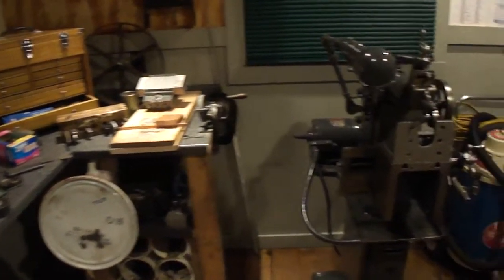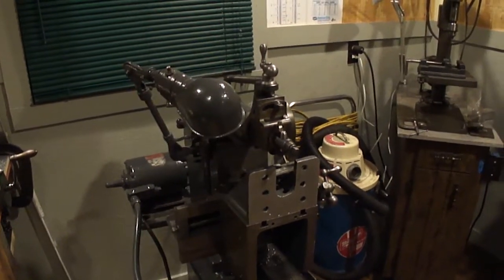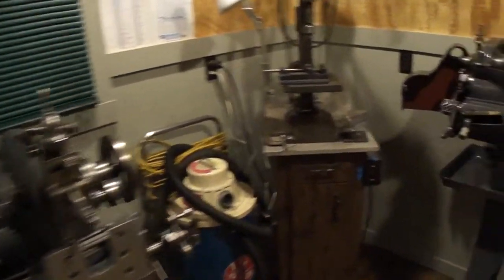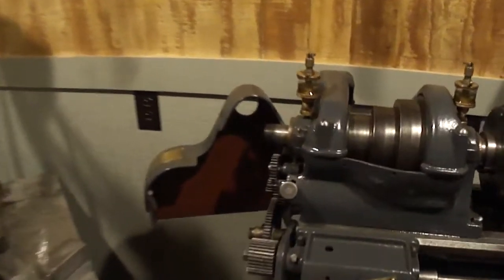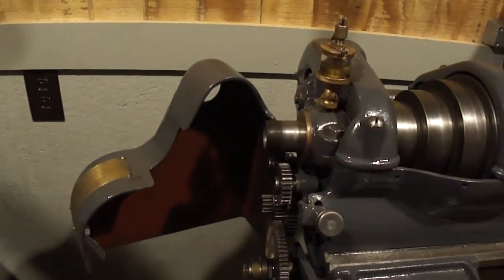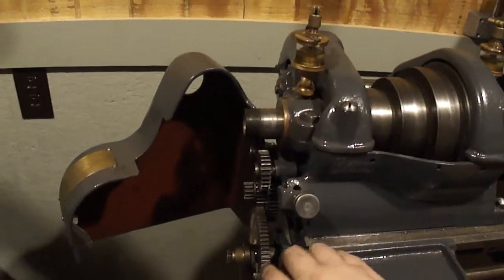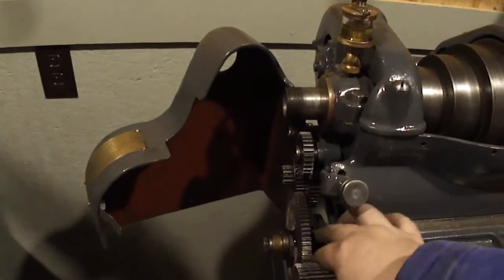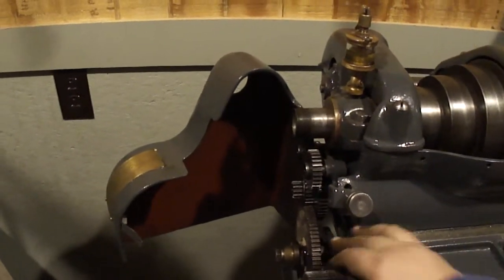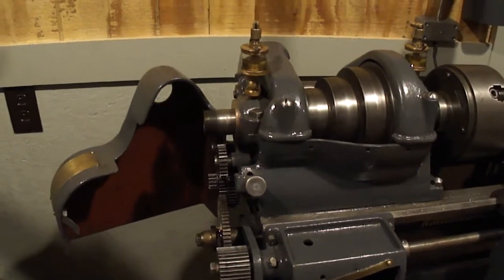I'm out here just tinkering around. Finally got the angle plate finished up and the last gear done. So let's get started putting this piece back together and see if it meshes correctly - which I'm almost positive it does. The gear turns very well, as you can see it meshes perfectly. So we can start putting this back together.